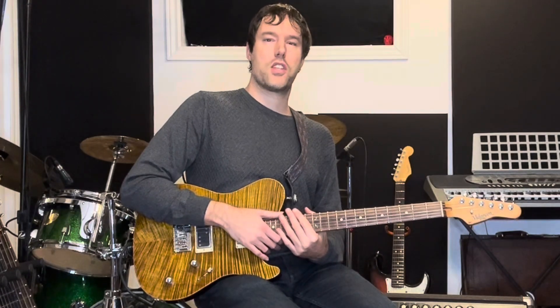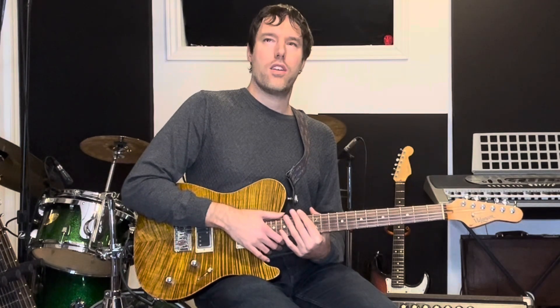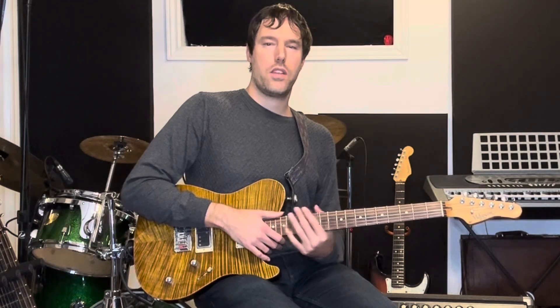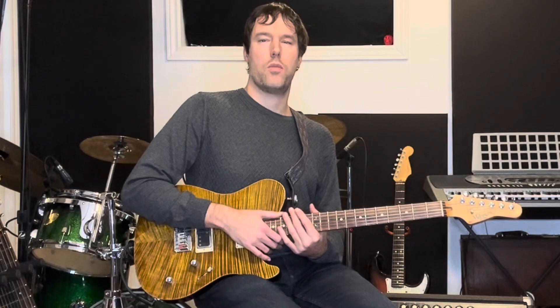Hello everybody. Lucas Hanneman here, and welcome to this week's episode of Guitar Tone Tuesday, which is all about an issue that I think is extremely important and doesn't get talked about enough: hand health. If you're a guitar player and an active guitar player who's playing often, playing for hours a day, your hands truly are the most important thing.